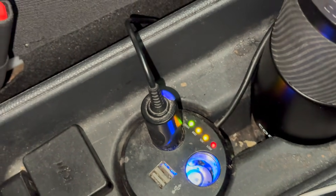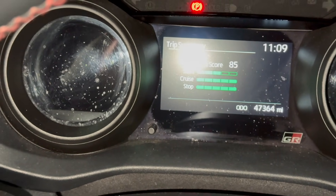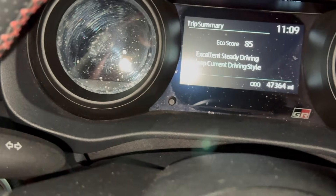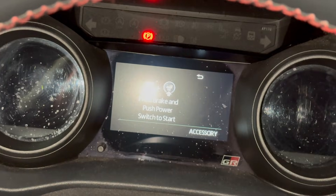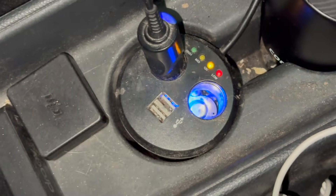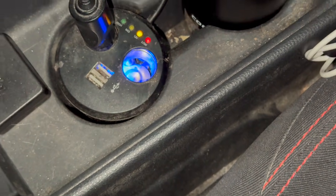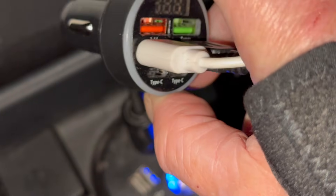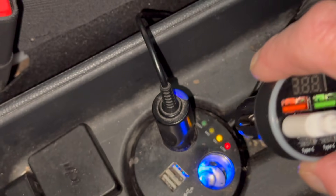I'm actually in ready mode at the moment, so I'm going to turn the car off and then put it into accessory mode. It's starting — and it's in accessory mode now. This 12 volt battery wants charging, but it's now telling me it's mid.